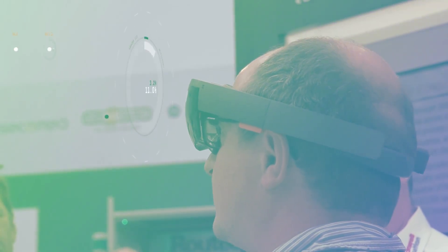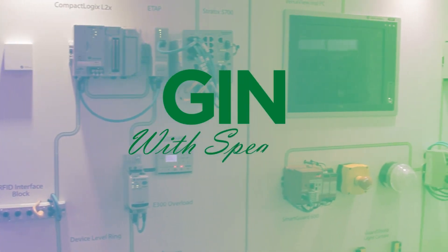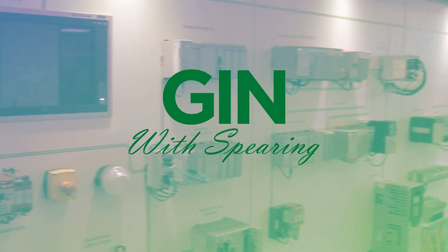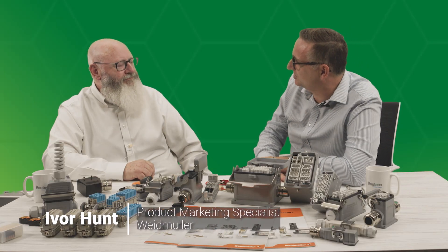Hello and welcome to the latest episode of Gin with Spearing, innovating now with Rutiko. Today's topic is looking at how Weidmüller is helping customers improve the way they connect machines. It gives me great pleasure to welcome Ivor from Weidmüller to be with us today.